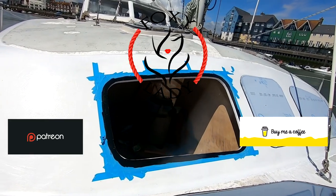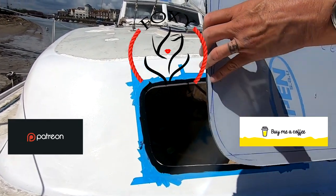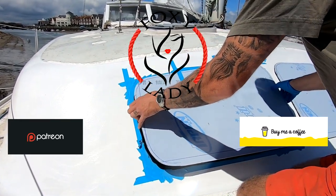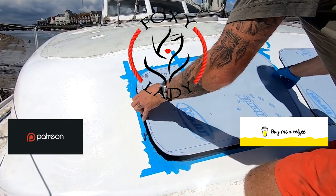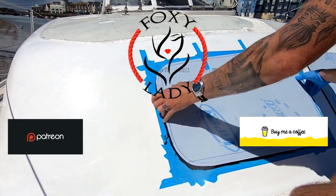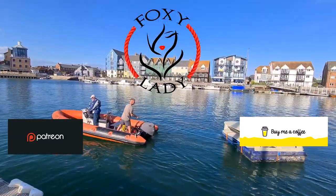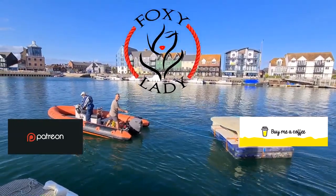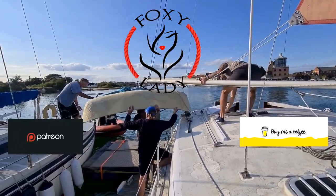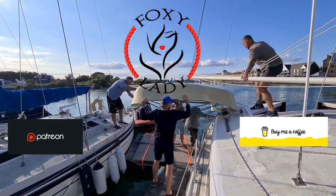Hey guys, follow my journey as I drag my beautiful old cat kicking and screaming into the 21st century. A lot of the jobs I'm doing are completely first time — I'm a complete novice learning as I go, and hopefully some of you guys can learn from some of my mistakes. Some of it's worked really well, and some of it is absolute sheer craziness, but somehow I've still managed to pull it off. Please hit the like and subscribe button if you'd like to follow my progress.